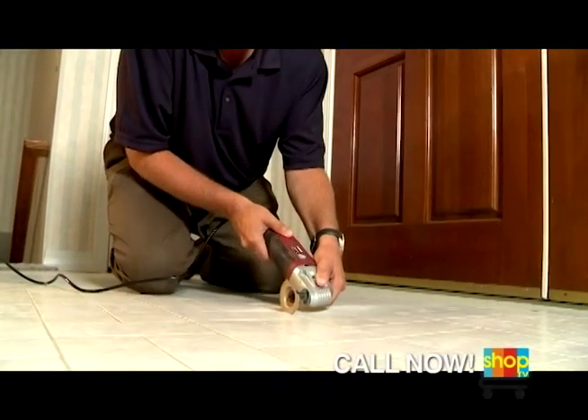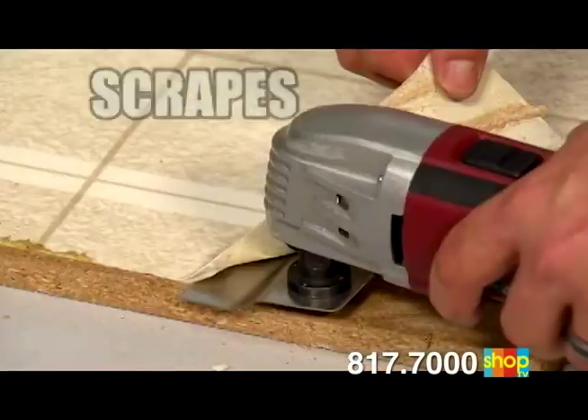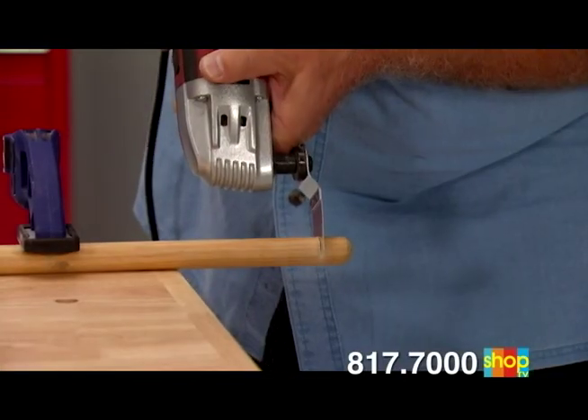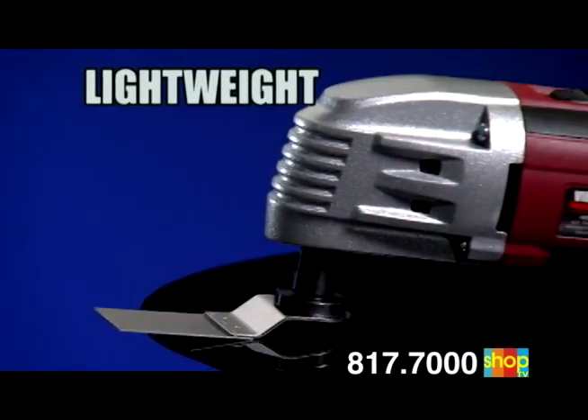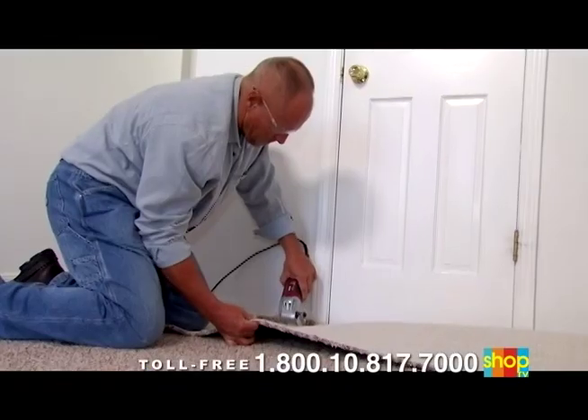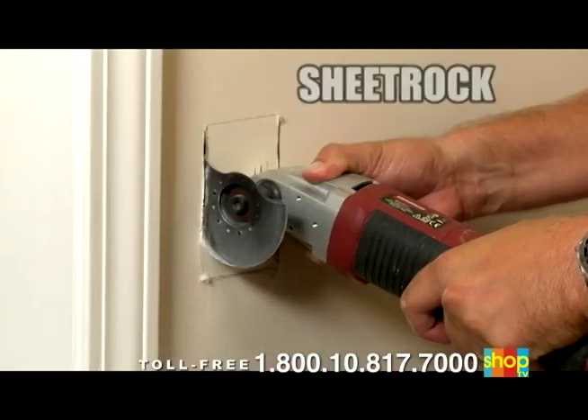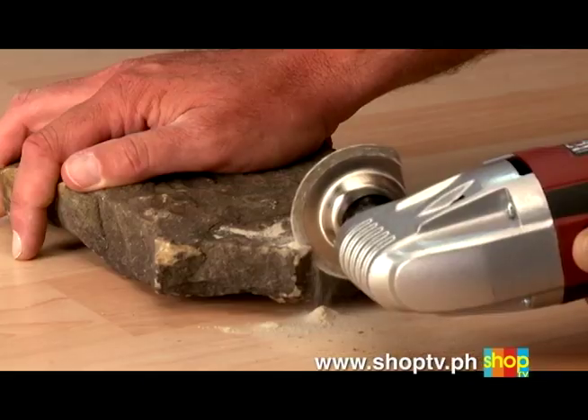There's an incredible new handheld power tool that cuts, sands, scrapes, rasps, and grinds like no other tool you've ever used before. A tool so lightweight, yet so powerful, you'll want to use it for dozens of home improvement projects around your home on metal, plastic, wood, sheetrock, ceramic tile, and stone.